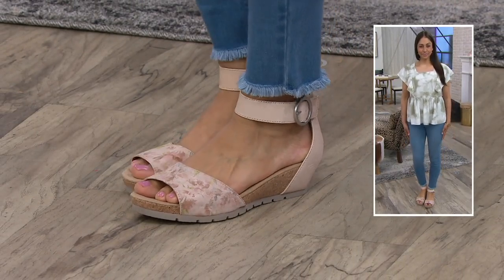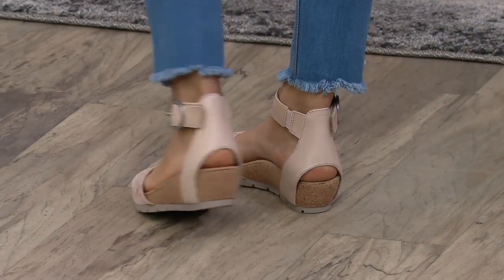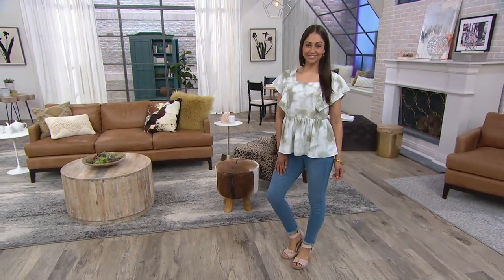This is item number 376190 — the Earth Origins leather wedges, the Kendra Kane. All leather upper, it's about a one and three-quarter inch wedge, and you have an upper platform of about half an inch, so it's really only going to feel like you're about an inch and a quarter off the ground, which makes it really nice.